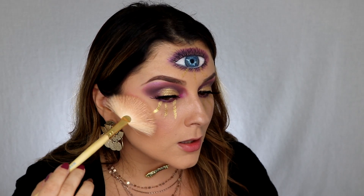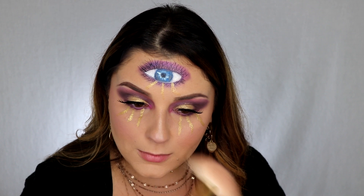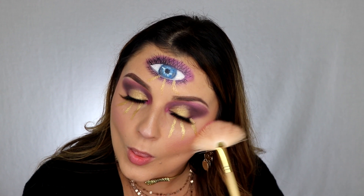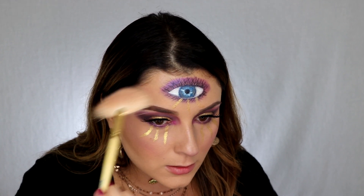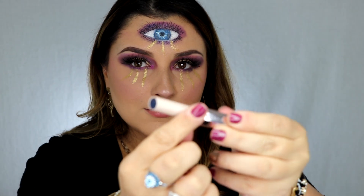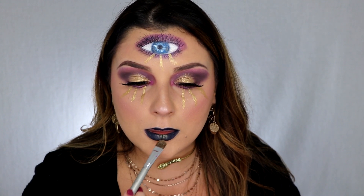To make this whole look a little bit more magical, I'm gonna go in with that pink color from the Love You So Mochi palette and use it as a highlighter. For lip I wanted to do something a little bit dark and mysterious, so I'm using the Fenty Beauty Madame Roussel in Clap Back. To add a little bit more pop, I'm going back in with that Foil Play in Pop Quiz and adding a little bit of gold right in the center.